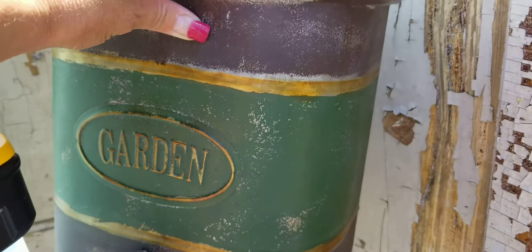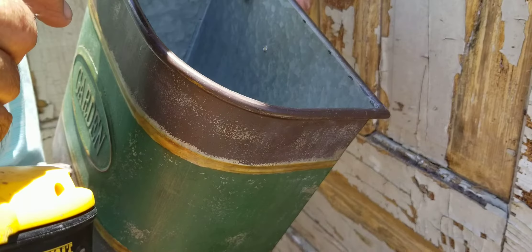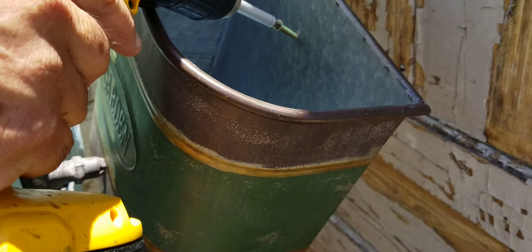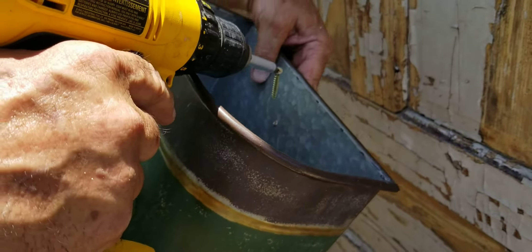Hi, this is Jennifer here with City Farmhouse Antiques, and I am here with this week's Find of the Week. This galvanized bucket is great for hanging and putting flowers in.